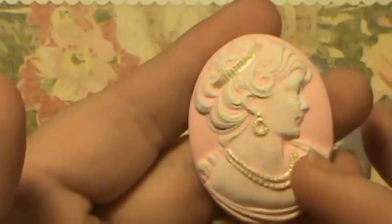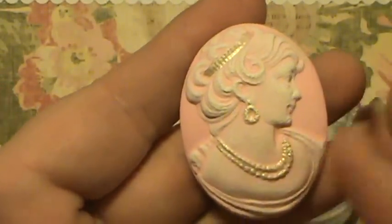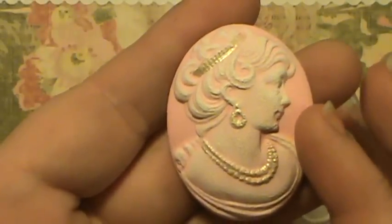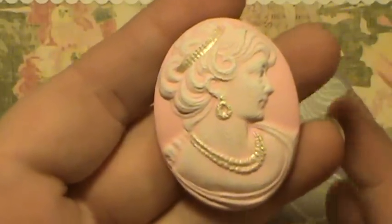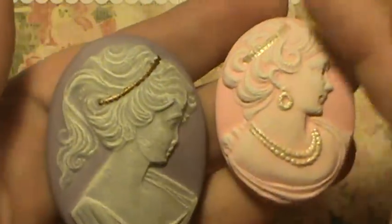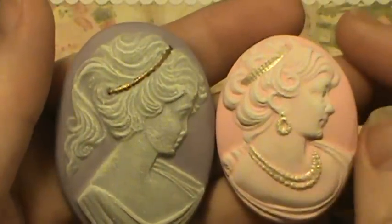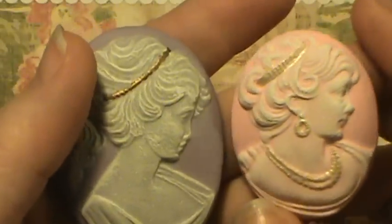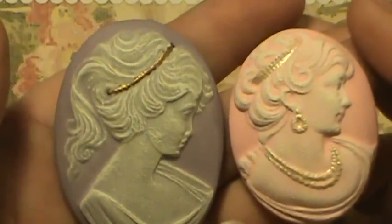I wanted to mention that I had a really hard time getting her to take the dry brush — it probably took me close to an hour to get the white on her, and I have no idea why. I did the same thing I did with my purple one, my lilac color, whatever you want to call it. But she finally took the color, and I actually think maybe she needs a little more white.